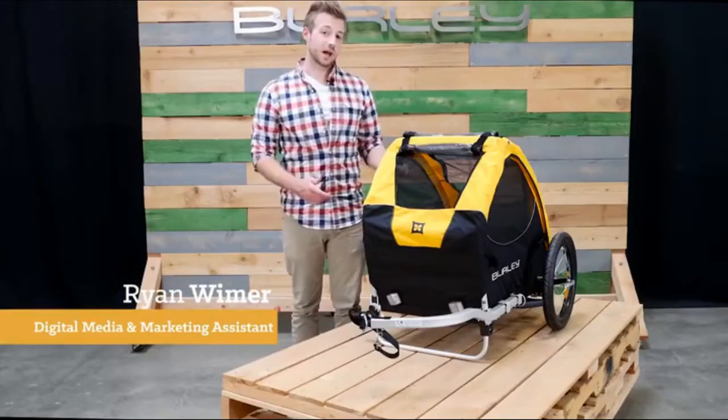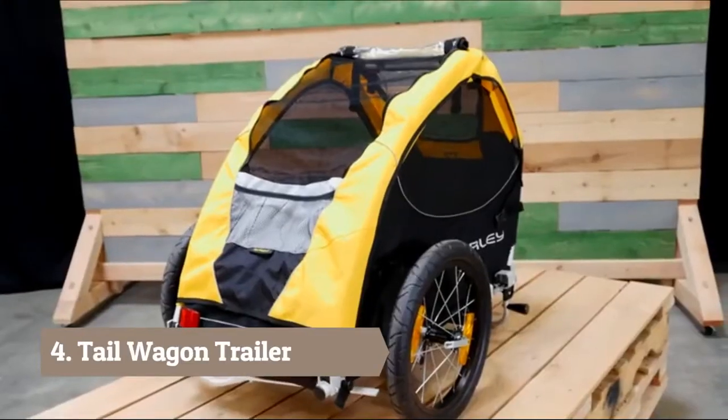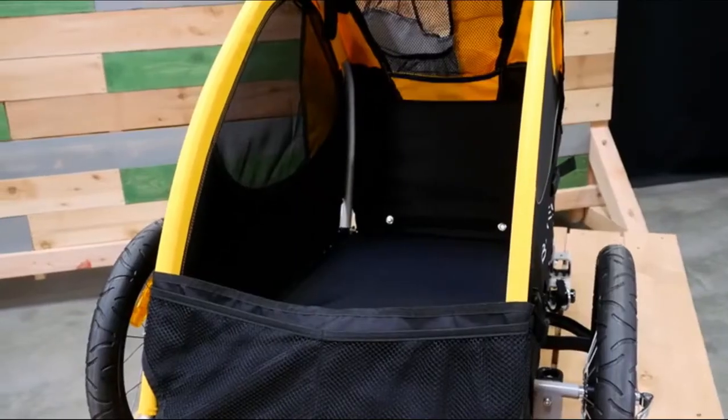Welcome! This is the Tail Wagon, the perfect way to include your furry family members in your outdoor adventures. The Tail Wagon comes ready to bike and has a weight capacity of 75 pounds.